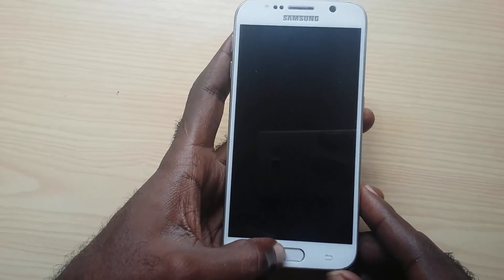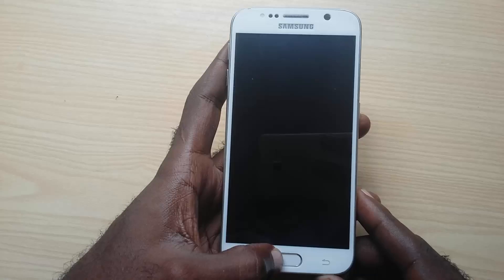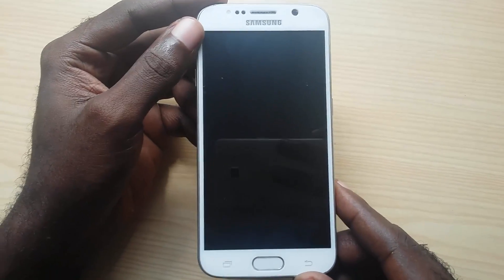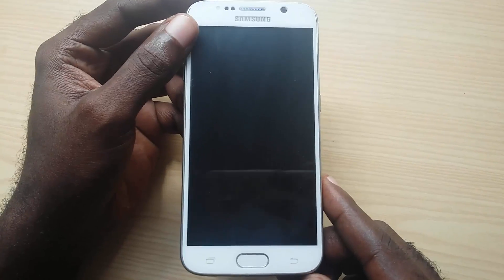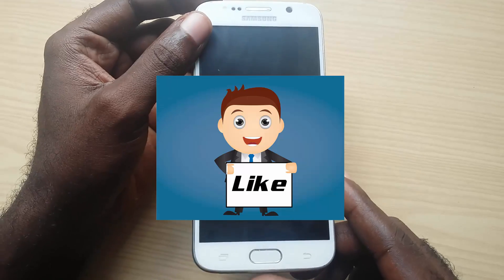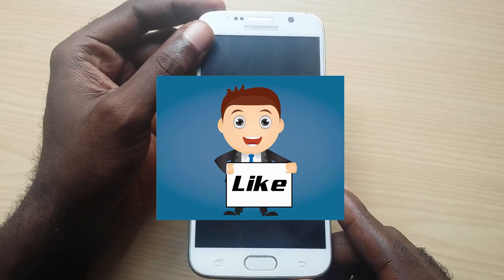Alright guys, Ricardo from Black Tech Tips coming to you with another quick tech tip on how to deal with the black screen issue plaguing a variety of Samsung devices. This video should work with any past or future Samsung or other Android-based device. Alright guys, great to see you — bye!